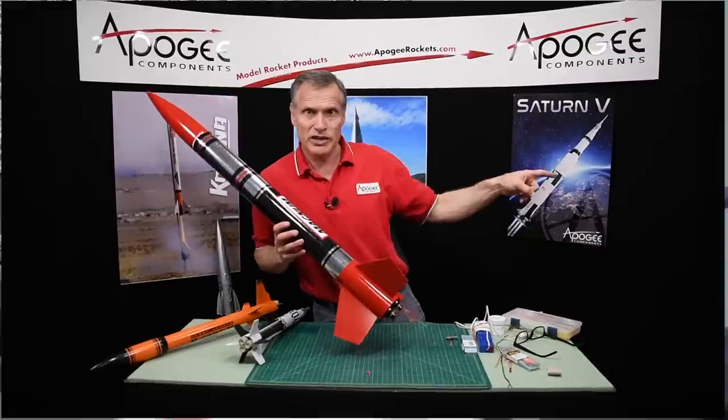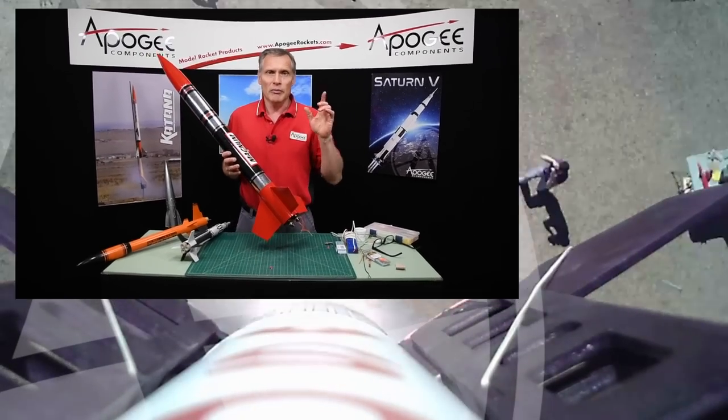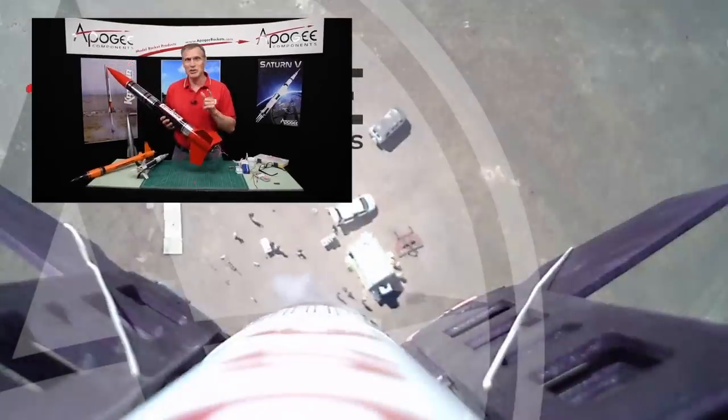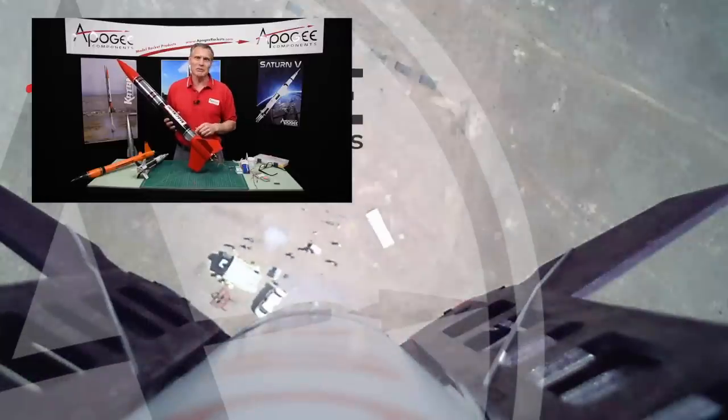Over here to the side we have some extra videos I think you're going to enjoy. Come shop at Apogee because we really appreciate your business. Please refer a friend and tell them about this video. May the winds be light, may the skies be blue, and may all your rockets fly straight and true.